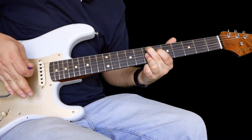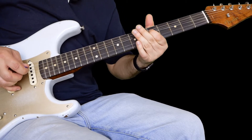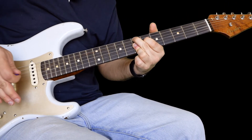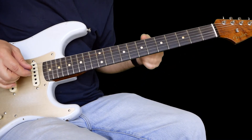Then I grab the whammy bar and just give it a bit of a shake. Let me do that one again for you. That's that one — that's a good one for A.